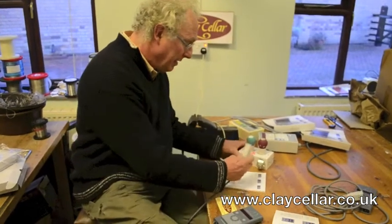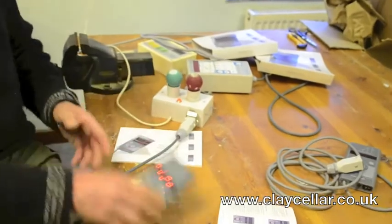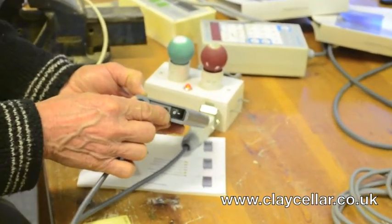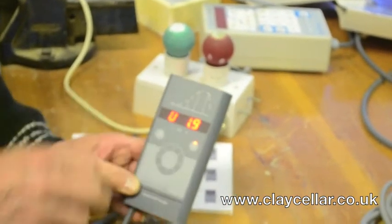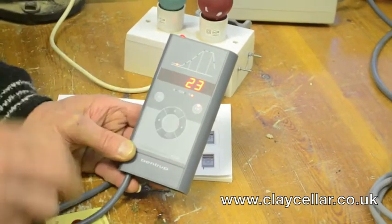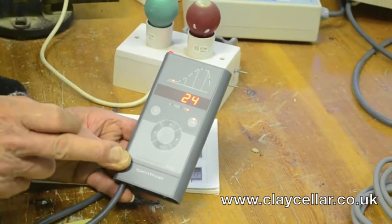So we plug it in. This is a little simulator that represents the kiln. Turn the controller on with this little rocker switch on the underside. It then checks itself out with reference to the chip it's got in it, and then it will show temperature in the kiln. This controller has 6 programs.